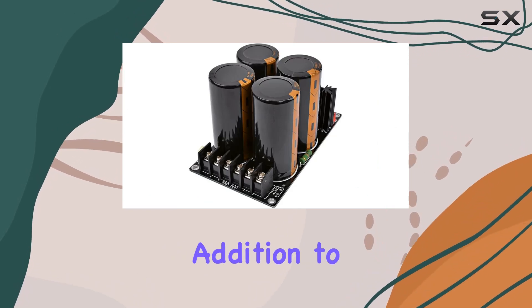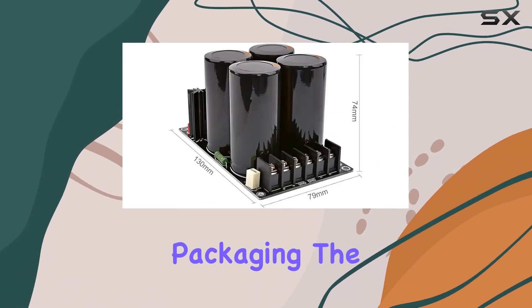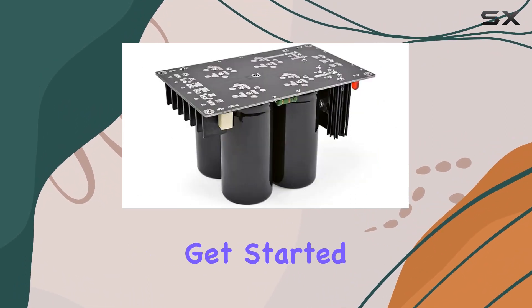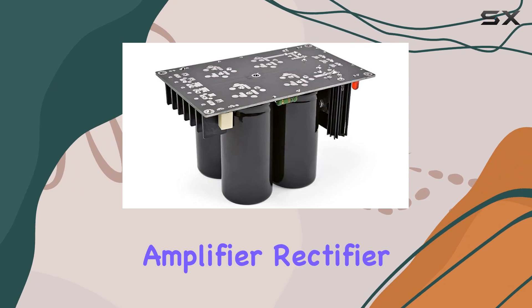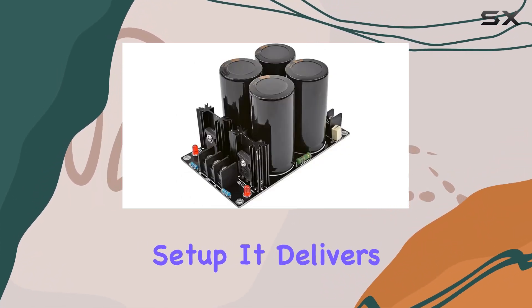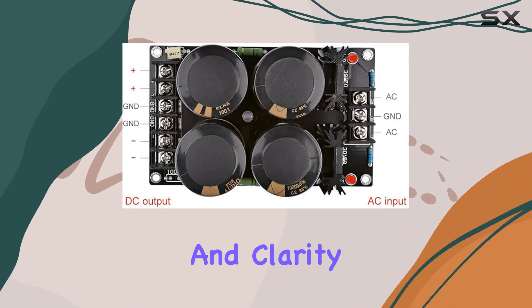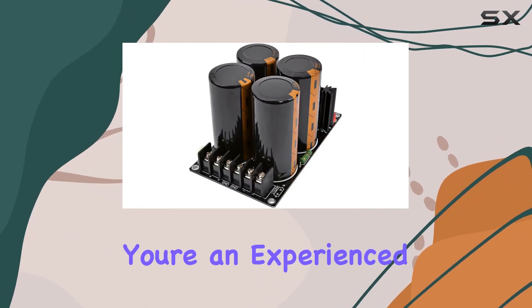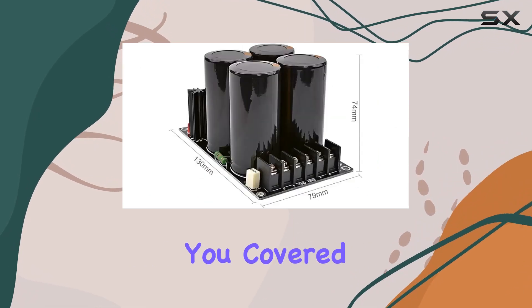Whether you're upgrading your current system or starting from scratch, it's a great addition to your toolkit. The package includes one board, so you have everything you need to get started. In summary, the high power audio amplifier rectifier board is a fantastic addition to your home theater setup, delivering the power, performance, and clarity that every audiophile craves.